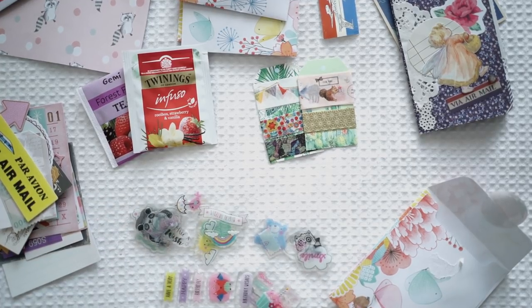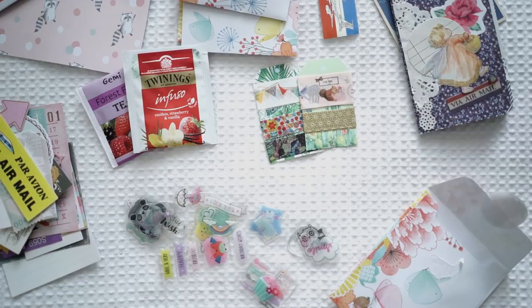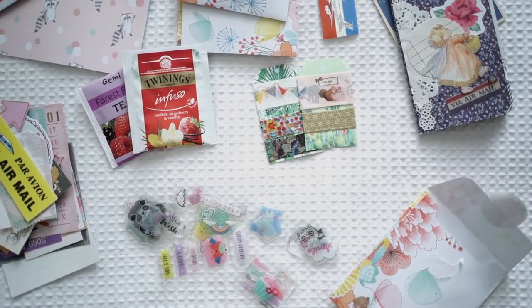This was such a beautiful package and you'll be seeing me use a lot of the stationery in my upcoming videos. Thank you so much — I really really appreciate it. This was such a lovely package. Thank you.